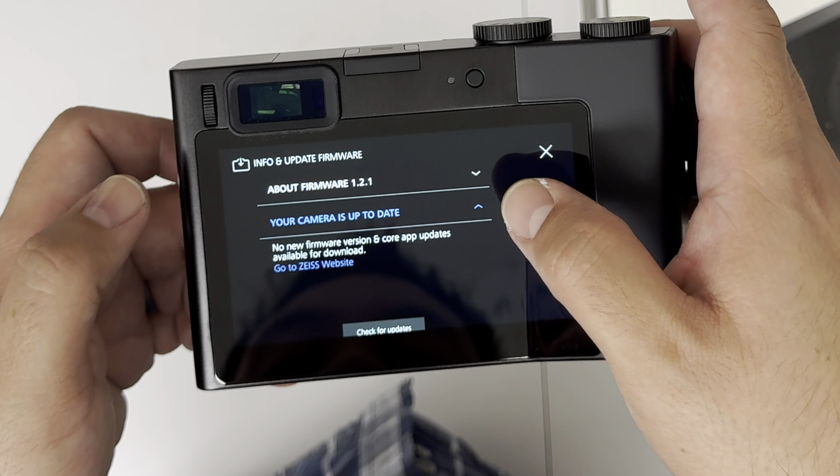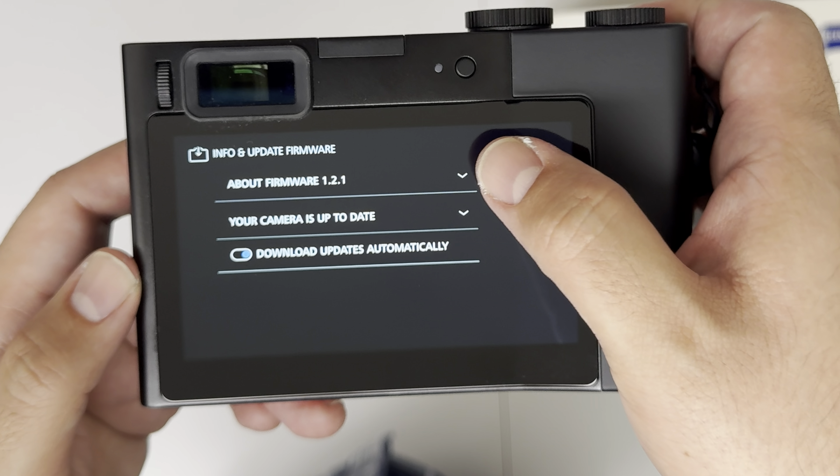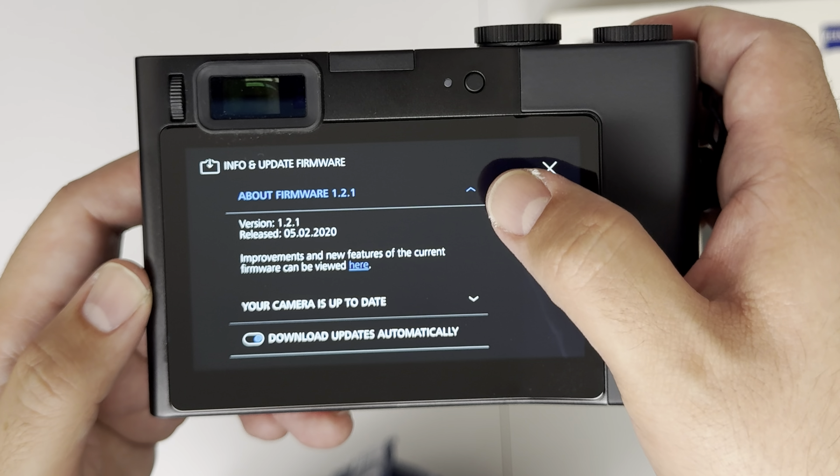I need to connect to the network for a firmware update. We are going to check — no new update. So I may have to manually download the new update. This is kind of cool — you flick up to go into video mode, like I'm doing now.